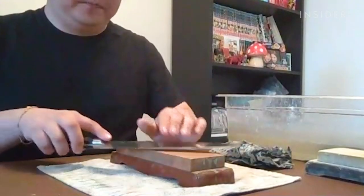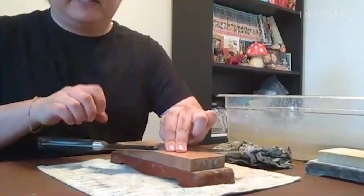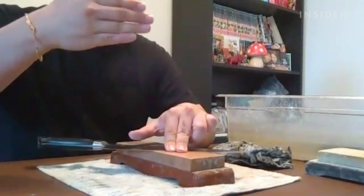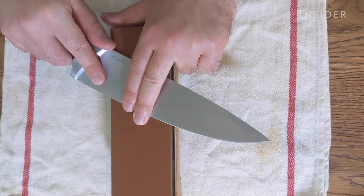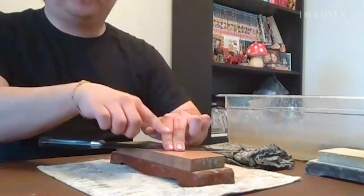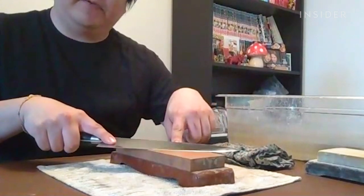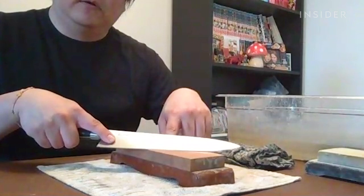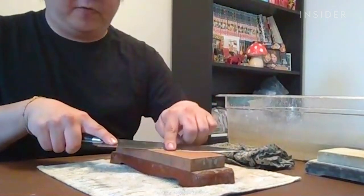What I like to do is lay the knife flat on the stone, and take two fingers and place them right on the edge of the knife — literally half on the knife, half on the stone. While leaving your finger right there, you're going to lift the spine of the knife and slowly increase the angle until you feel the edge flat or flush with the stone.